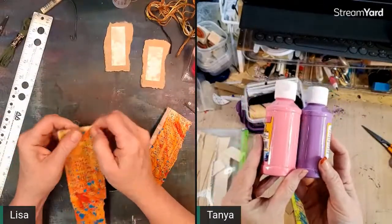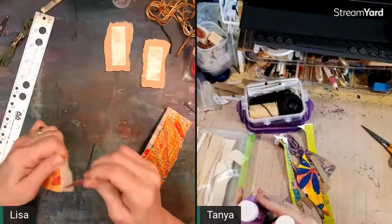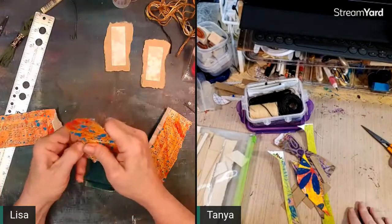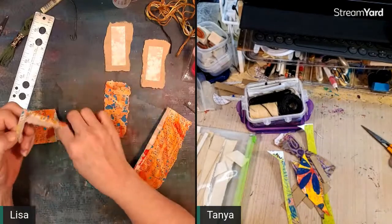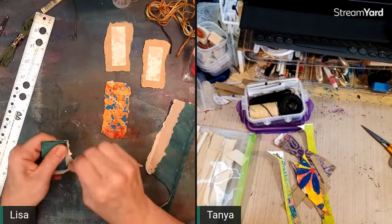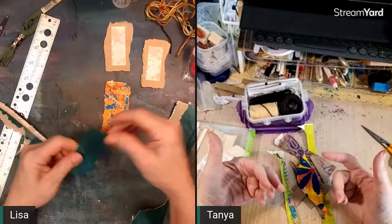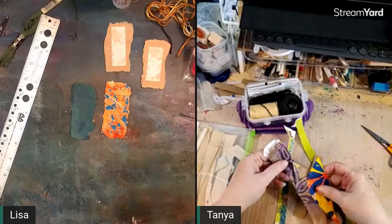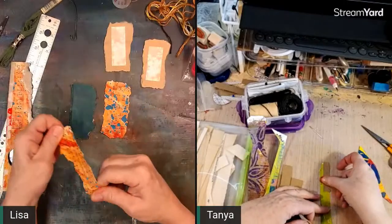I did find two new colors of paint at Dollar Tree — colors they didn't have before. Only one of the stores had them. I'm wondering if they brought these out for Easter. In the past only two of the four stores I visit have had paint, but the smaller stores seem to be getting it too — paint is a good seller.